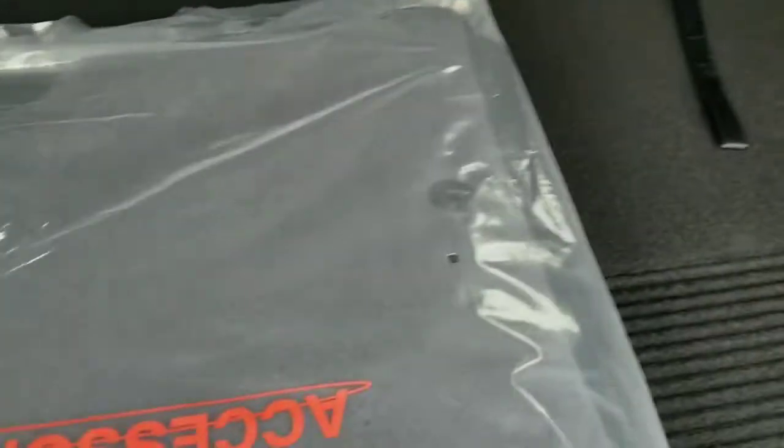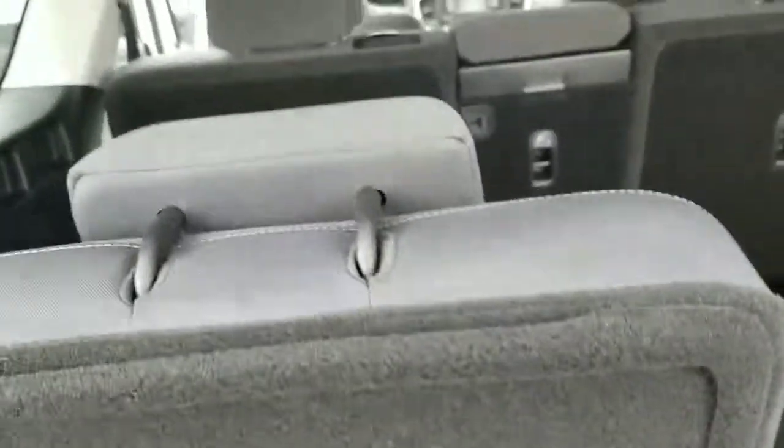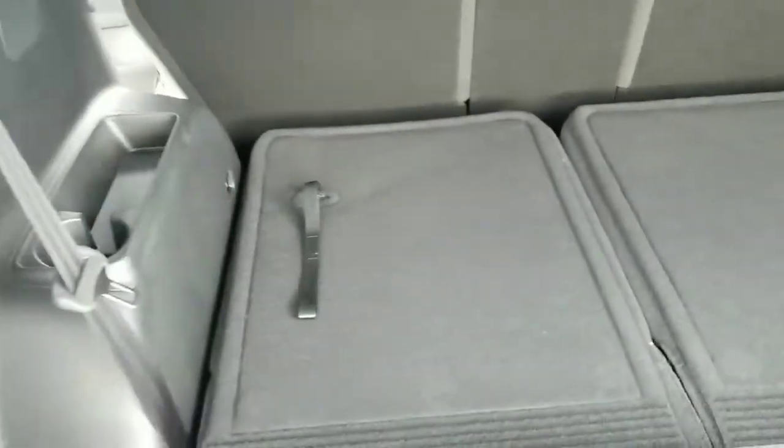This one does have the third row. To do that, you just simply pull on these tabs to put the seat up, flip that up — I'll show you what kind of space that has. And then to put it down, you just pull on the same tab, push it forward, and it goes flat.